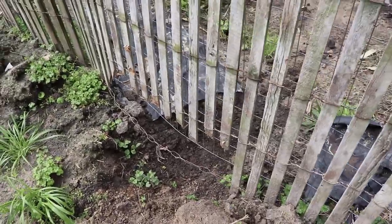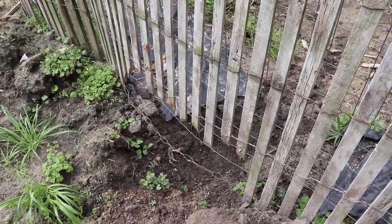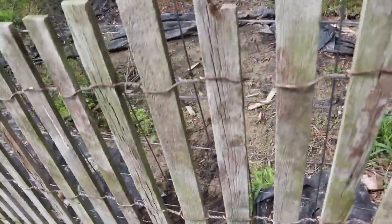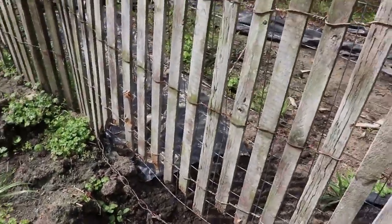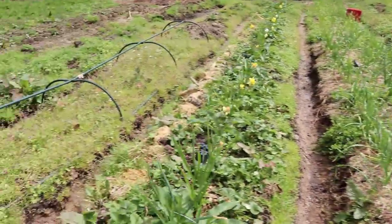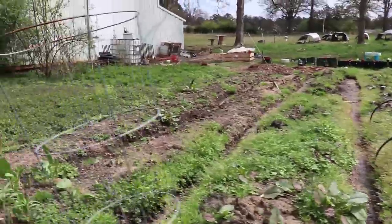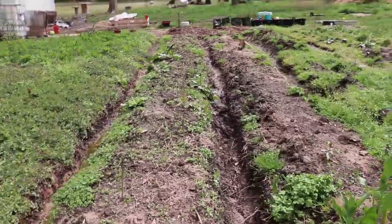Y'all are not going to believe it — that beaver came back. I don't know what it came in here for or what it was trying to eat, but it's definitely been here again. It ripped the board out that I had blocking its way. The good thing is it doesn't look like it ate anything, which is kind of weird — because anything that's got plants growing looks fine.